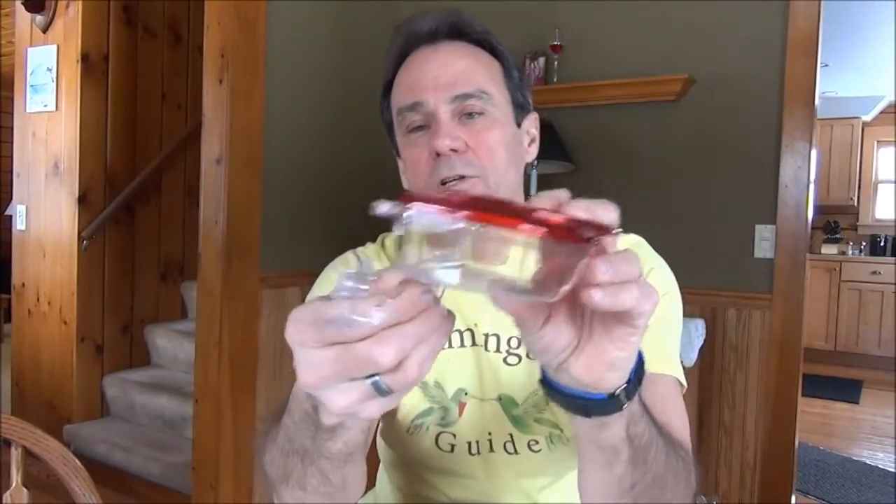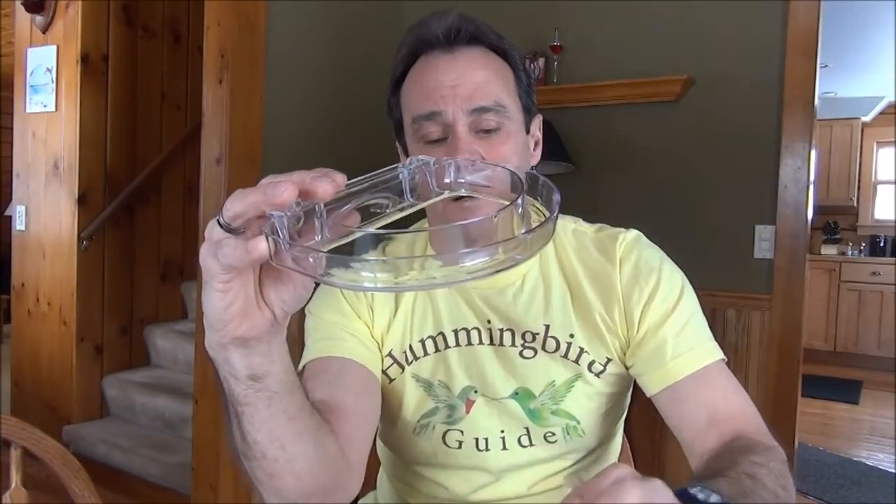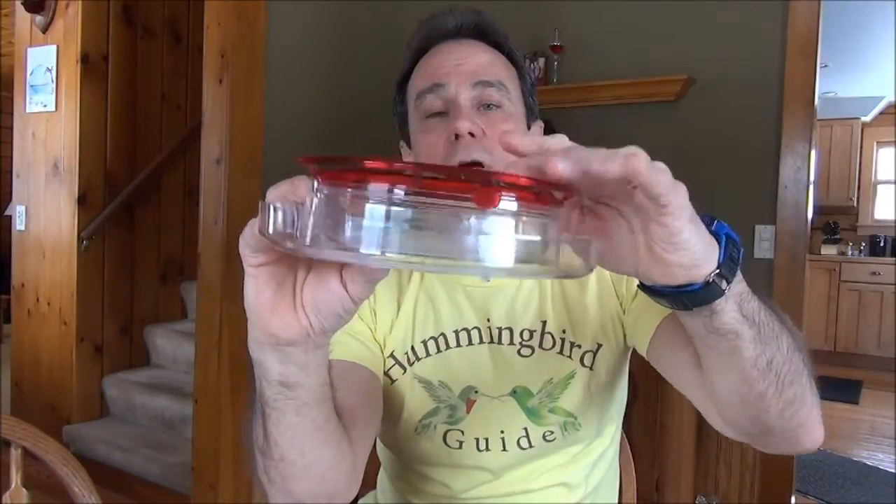Once this is mounted, you have two options: using it without the ant moat, where there are two slots on the feeder which slide onto these tabs. You can also use the ant moat, which I highly recommend, because if there's any way for ants to get to the nectar they'll find it. This also has two slots which slide on the bracket, and the feeder goes in here, cradled by the ant moat.